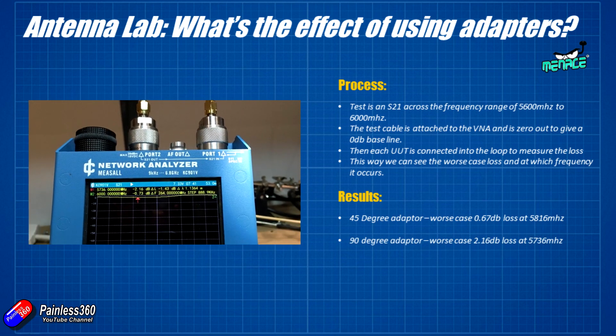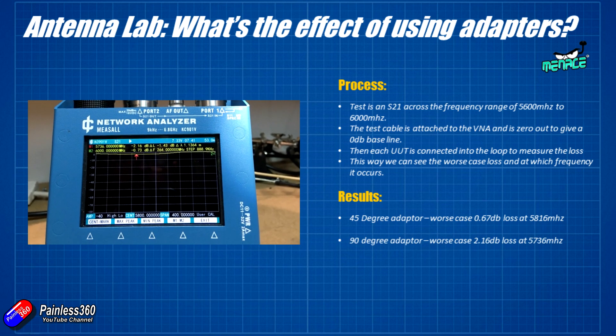Interestingly, when you put a 90 degree adapter in the same situation the drop is an awful lot worse — about 2.16 decibels at about 5.7 gigahertz. Talking to Greg, he's not exactly sure why that is, but it might be the fact that the right angle inside the 90 degree adapter is acting like a very sharp radius on the cable, and we'll look at that in a minute.